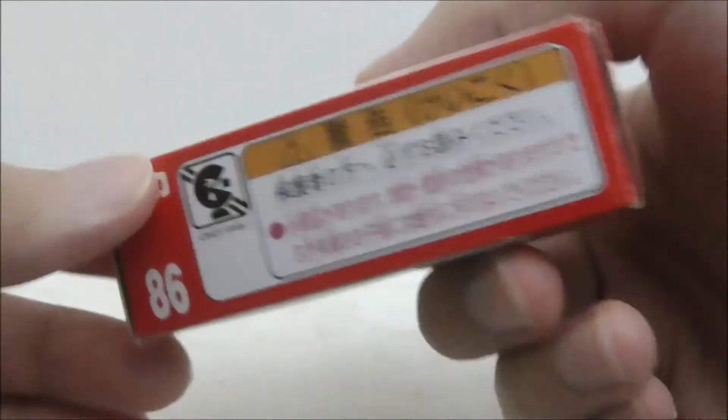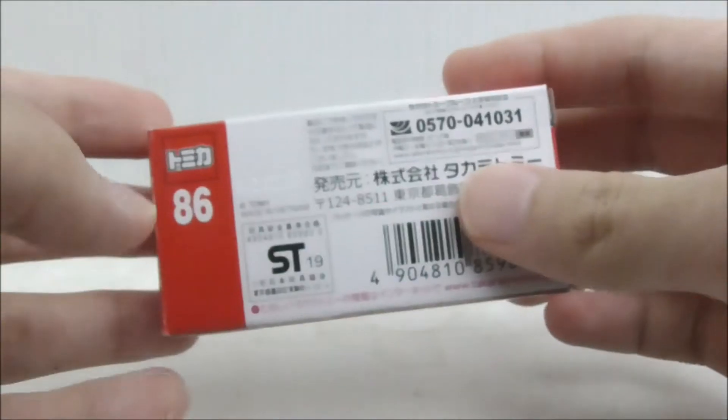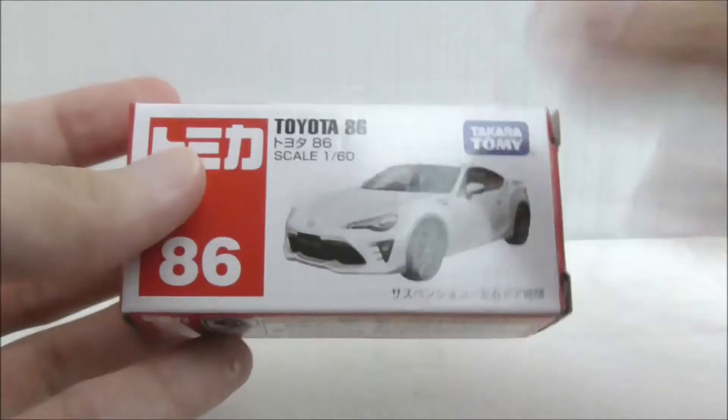This is the top, this is the side, this is the other side, bottom, and finally this is the back. Other than that, that's pretty much it for the box.